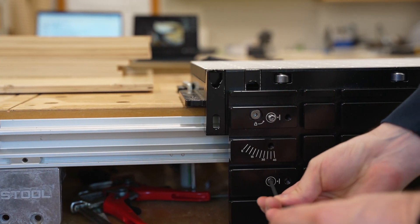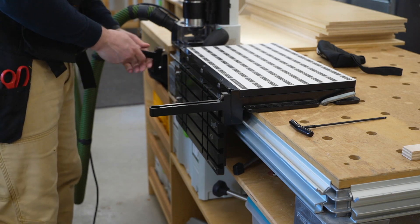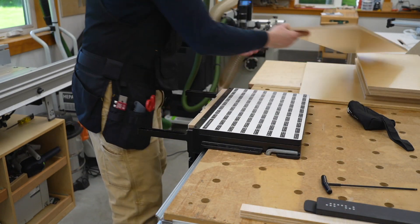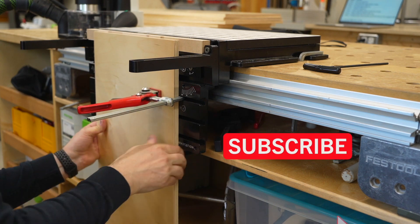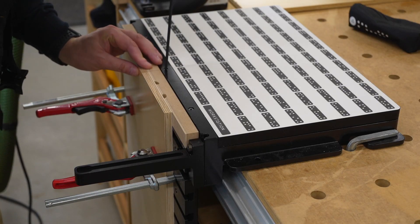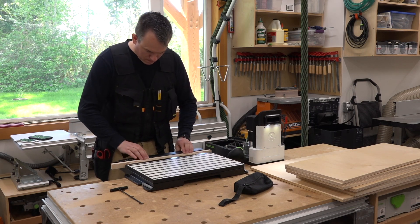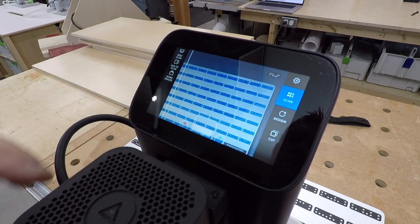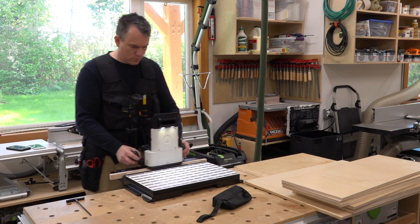I'm going to use the Shaper workstation with Origin to cut the shelf tenons. These registration pins help orient the shelves vertically on the workstation so that they're flush with the top. This was my first time using the workstation by Shaper and it really extends the functionality of Origin. At first I questioned the price of the workstation but I see them as an indispensable package — if you're going to spend the money on Origin, get the workstation as well. Before starting a new project with Origin, you must make a new scan of the workstation. Origin stitches a series of images into a single large work surface image.